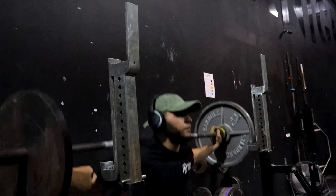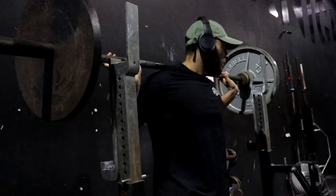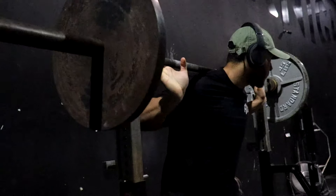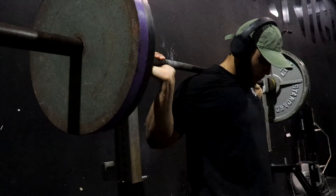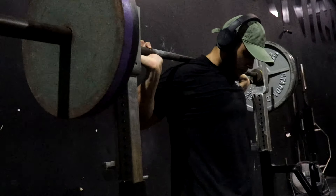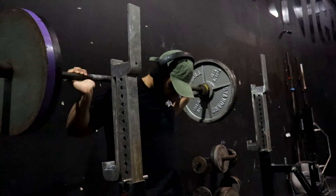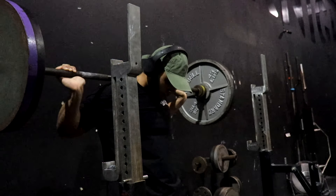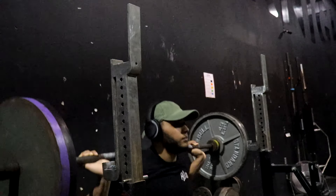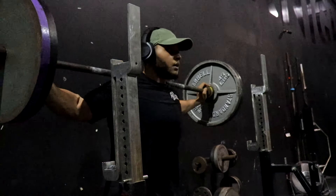I notice that the more and more you stretch and get your hips loose, the easier it is to do your ass-to-grass squats. It just becomes easy. Some people can't really do it because of their mobility — they're so tight. That's due to lack of stretching and keeping your hips loose, so it's very important you always stretch out.